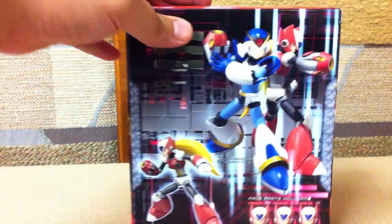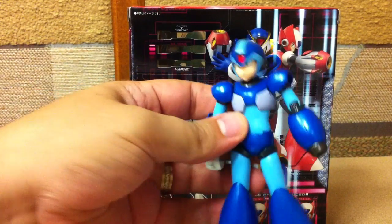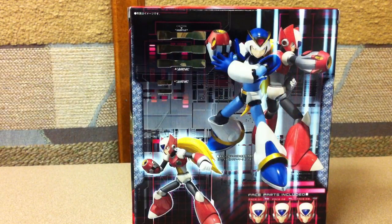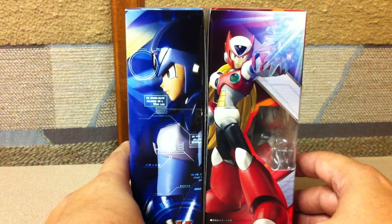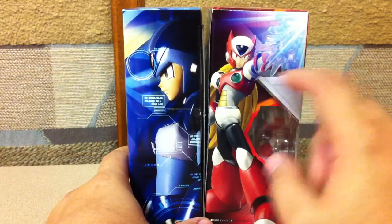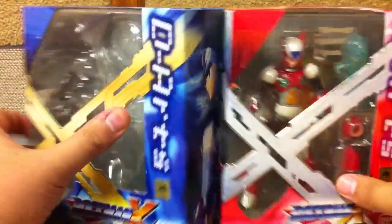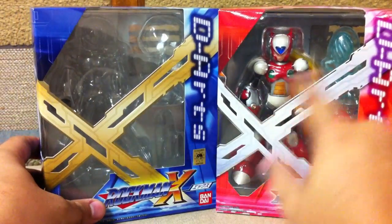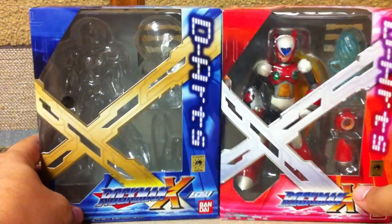If you look at the back of the package, the next one out is the full armor Zero as opposed to the regular Zero. The packaging on this one is a little bit thicker than the standard Zero, mostly because you've got to fit his ponytail — they have to make a special indentation for it on the back. It's got the same X, just in silver, with the D-Arts and the Rockman X logo down on the side.